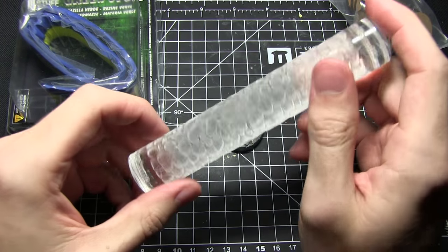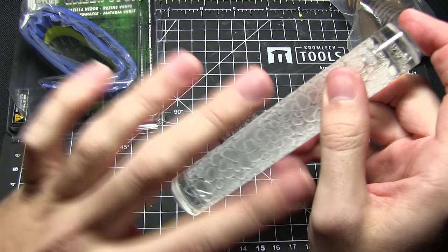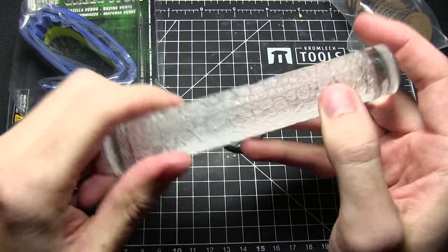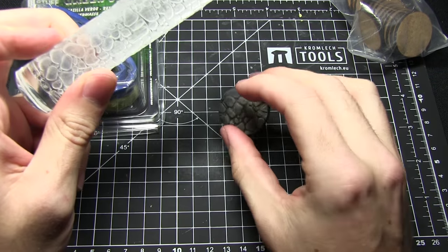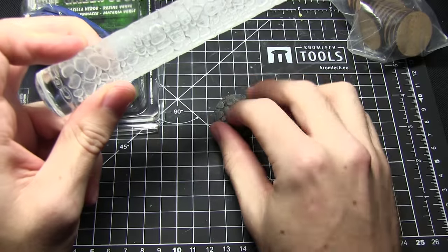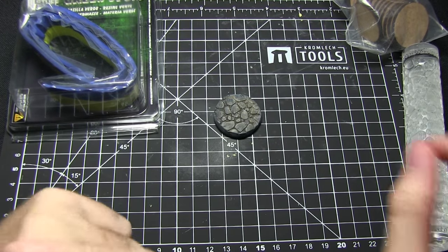I'll also be using one of these. This is a textured rolling pin and it's available from Green Stuff World, as are all the materials I'll be using in this video. Now as you can see it's essentially a rolling pin — it has this cobblestone texture and we'll just be rolling this along the putty and it will give us this kind of imprint. So now that we've looked at all of the ingredients we need, let's begin.